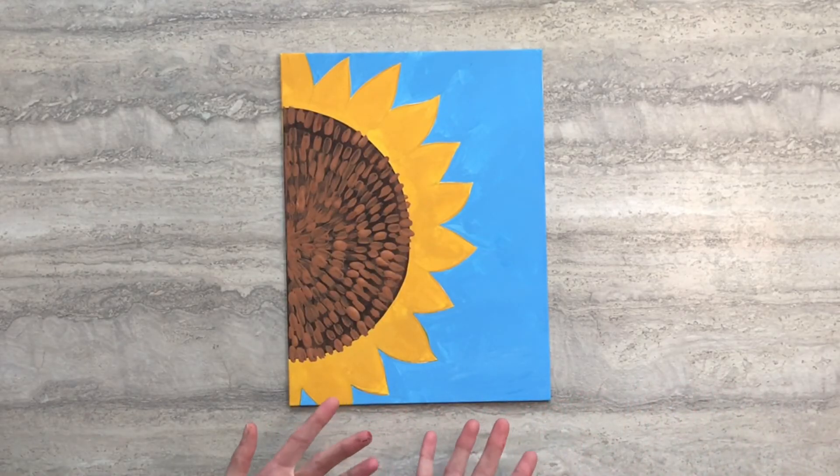And there you have the Sunny Flower painting. Thanks for crafting with me today. I'll see you next time.